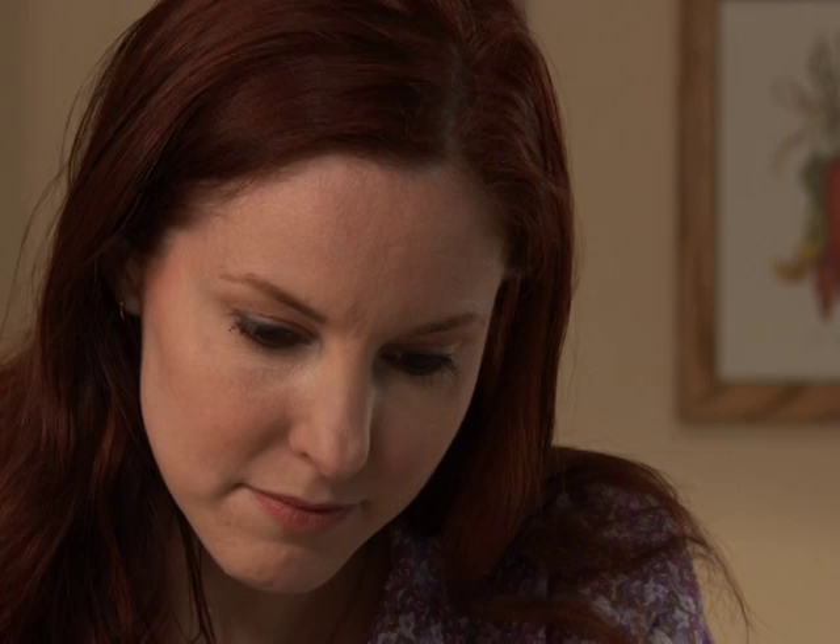It is a good idea to record the lot number from the label of each vial of Synrise you use. Contact your health care provider if you have any questions about Synrise, or about the preparation or self-administration of Synrise. Thank you for watching Synrise, a patient's guide to preparation and self-administration, featuring the Mix 2 vial transfer device.